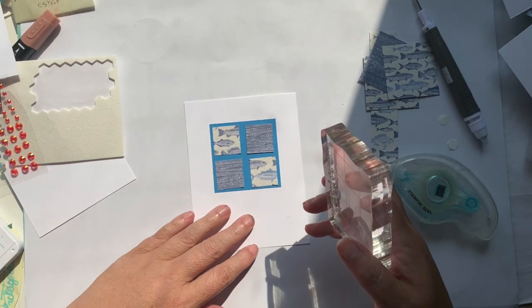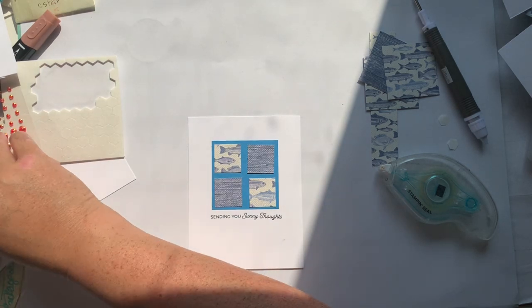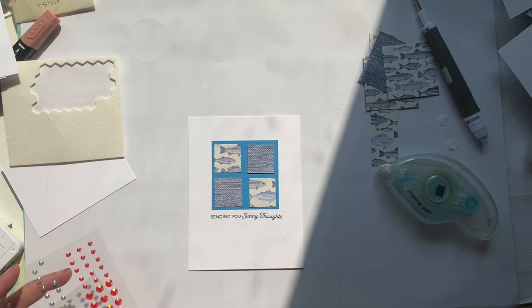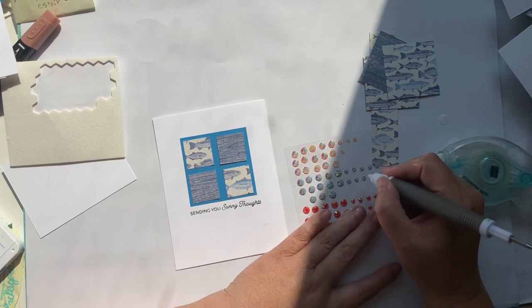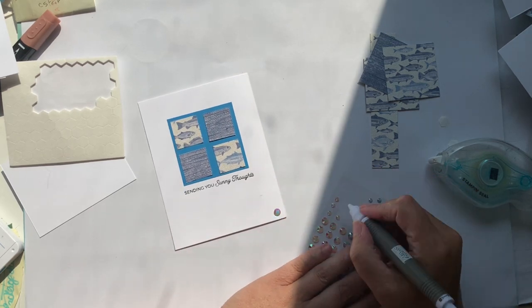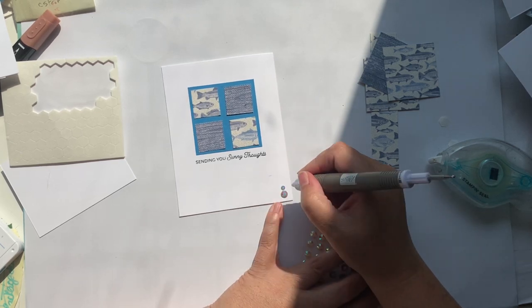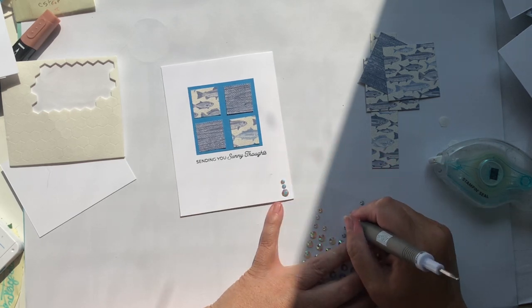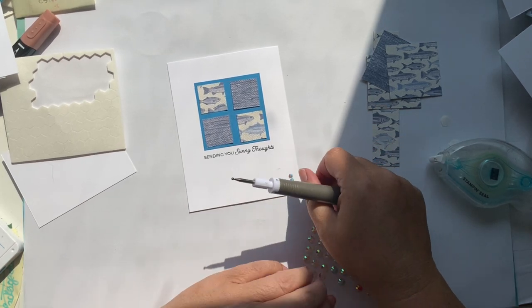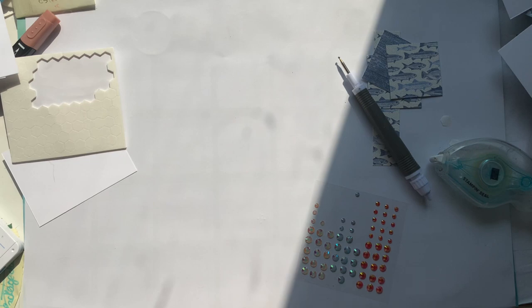Had I been planning, I may have stamped my sentiment first, but I don't usually plan what I'm going to do before I do it. We'll use these gems — I think we'll go with the larger ones for this one. I like adding a little bit of corner detail sometimes. I find it challenging to use the larger gems on my projects, but if I use one and then use the smaller ones to sort of accent it, it works a little bit better. So there's card number two.